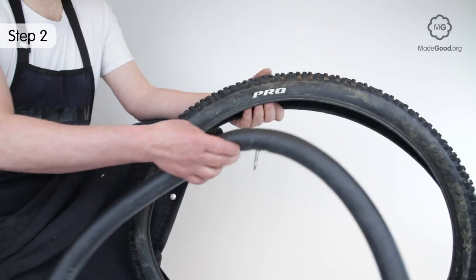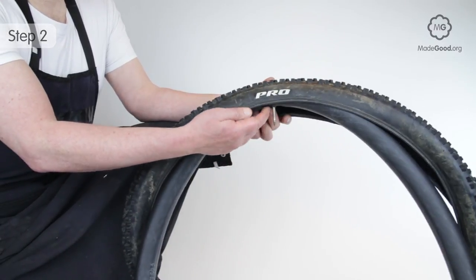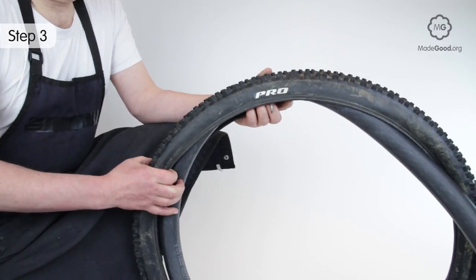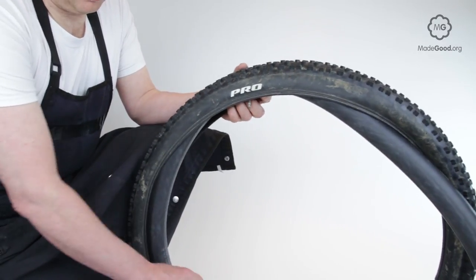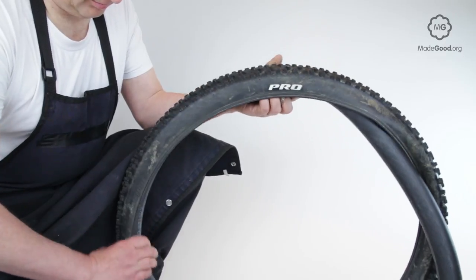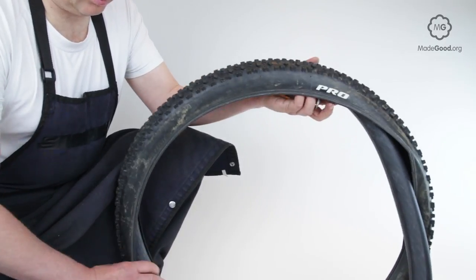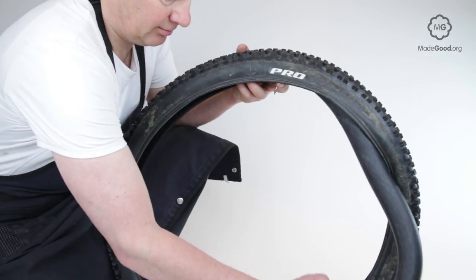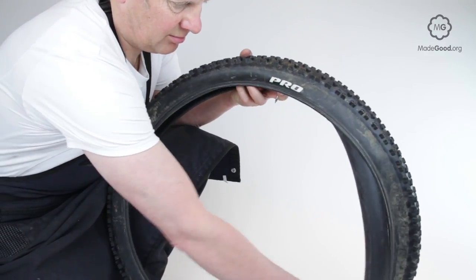It's good practice to place any coloured label or script at the valve. This may make it easier to trace a small elusive puncture hole. If the tyre doesn't have a label, use the pressure information or some other identifiable marking. Feed the tube into the tyre with the valve adjacent to the label.